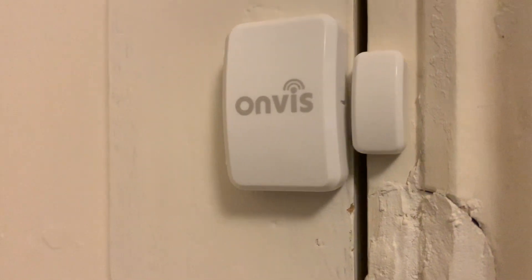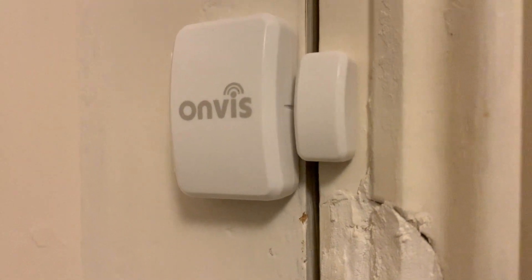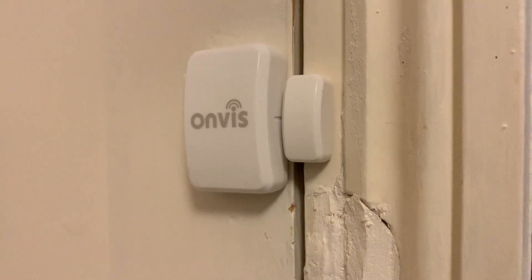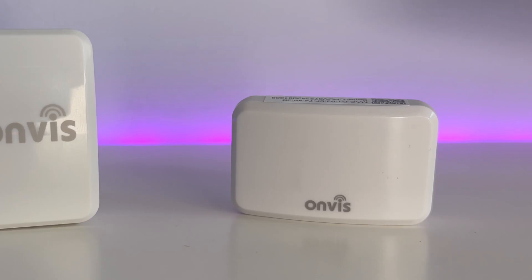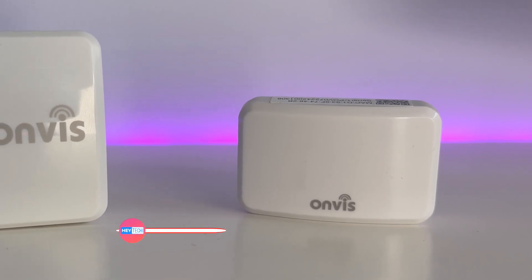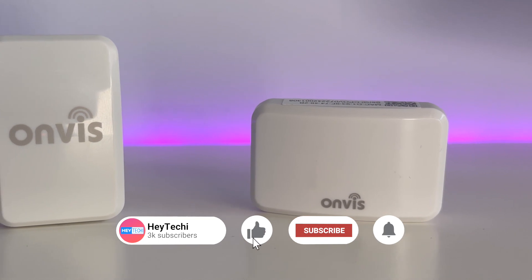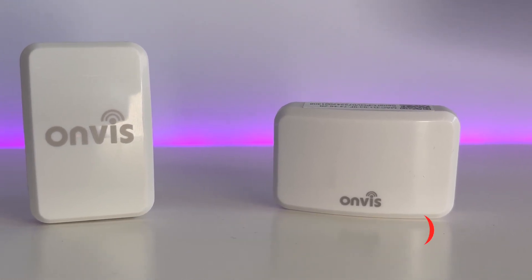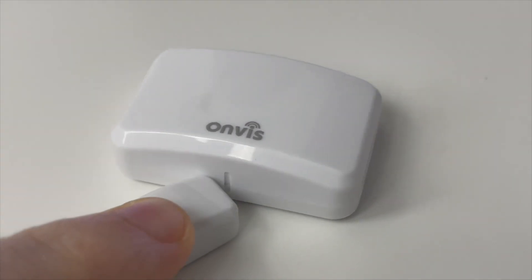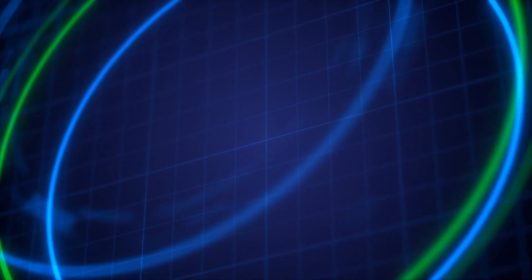Over the coming weeks I'm going to be putting together a compilation video about how to use contact sensors in your smart home, so make sure to hit that subscribe button so you don't miss out. Thank you so much for watching. If you found this video helpful, give it a like and share it with your friends. If you've got any questions about this device, please leave a comment down below and I'll get back to you. Until next time, I've been Stephen for Hey Techie.